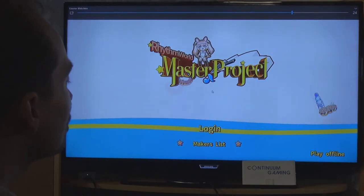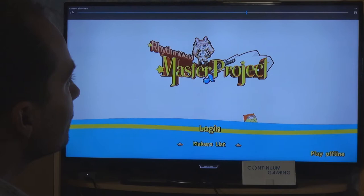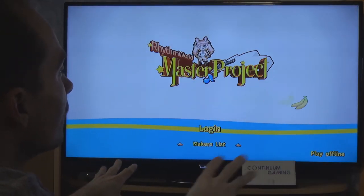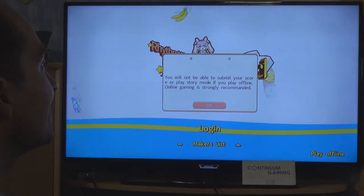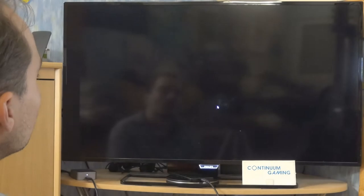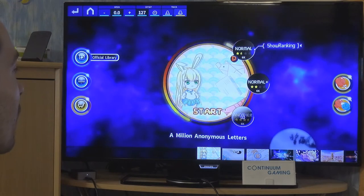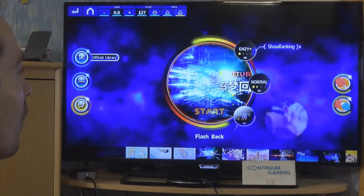There are two options: log in or play offline. I'll play offline since online means playing against other players. Offline you can play without interference. They do strongly recommend online if you want to put in your score and play against others, but for now I'll click OK and go offline.